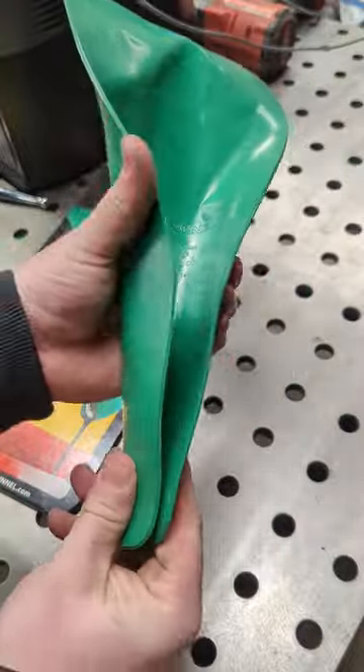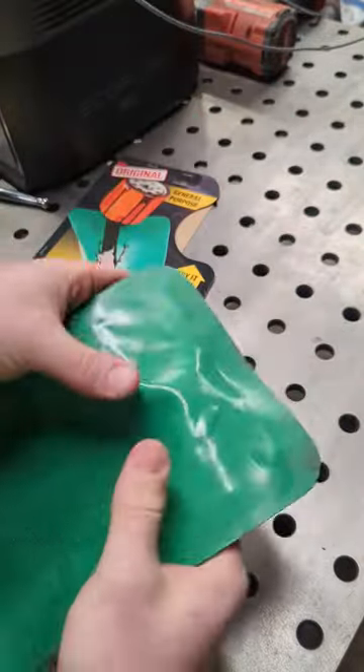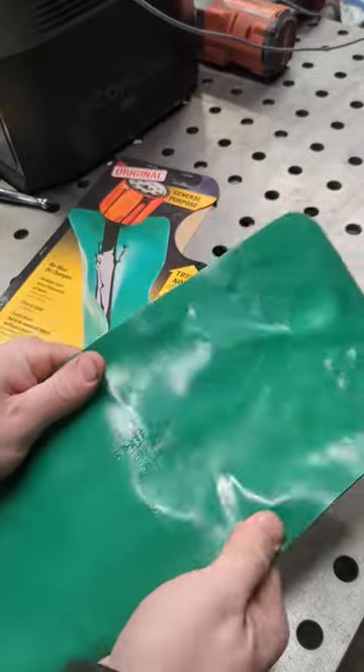Like I said, you can shape it however you need to. And then when you're done with it, flatten it out and store it in your toolbox.